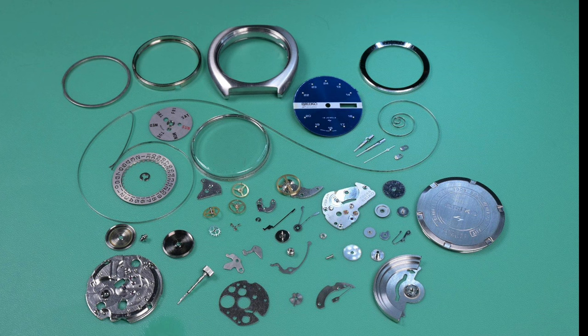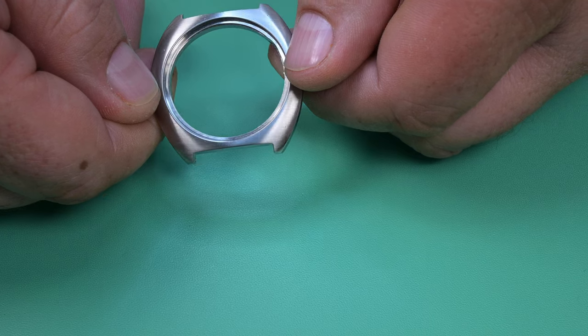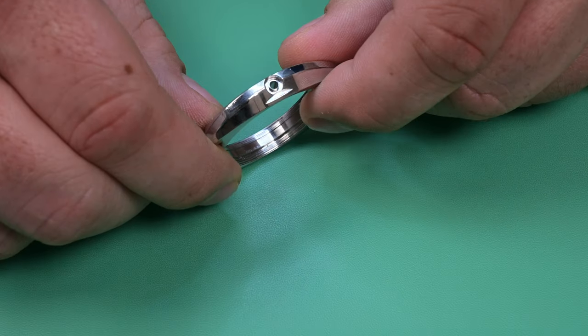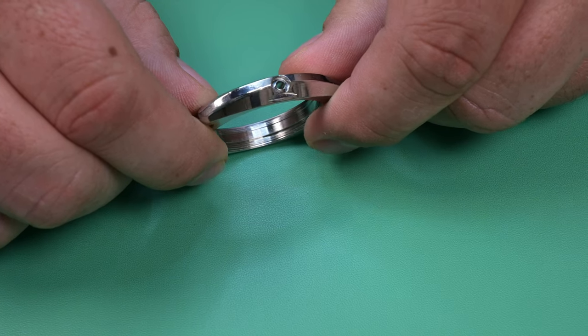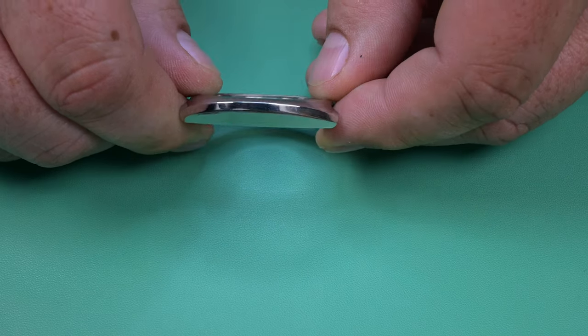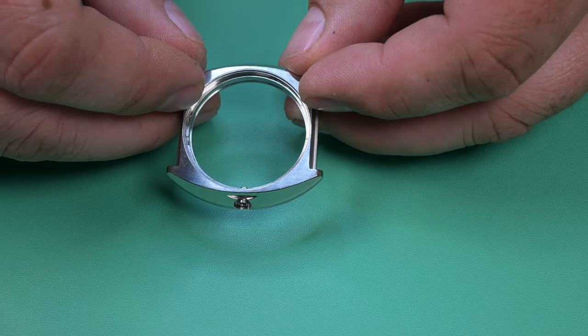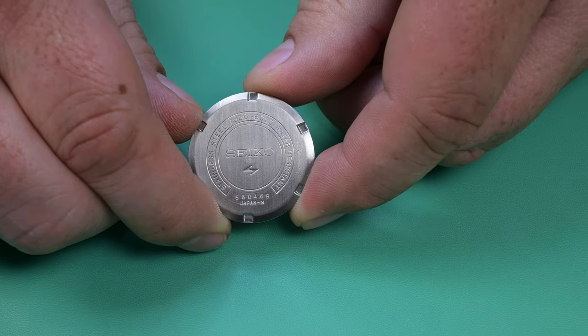Today's video is going to be a little bit different from those in the past. This watch here, where you can see the parts breakdown, is a Seiko Diamatic from 1975. It was one of my first projects when I started learning how to work on watches. I had lost an upper balance shock setting spring that I didn't have a replacement for at the time, and there were some issues I didn't have the ability to fix. But now I have, since I remembered about this project — it's been sitting in a box for a while in a storage compartment — and I thought this would make a good video.